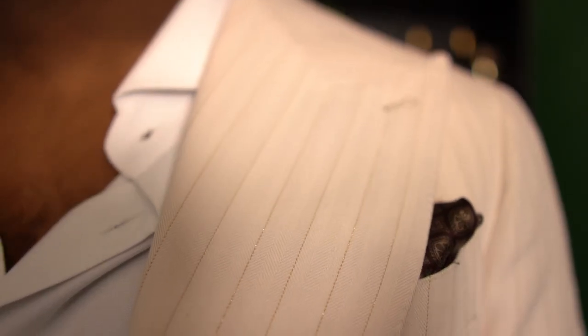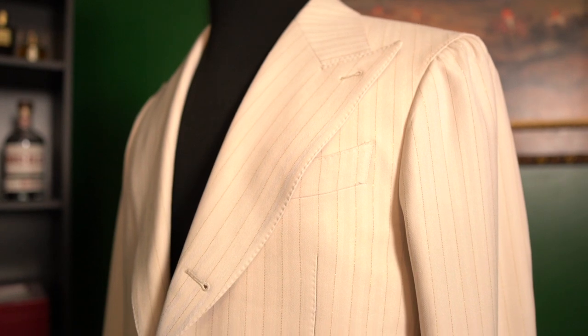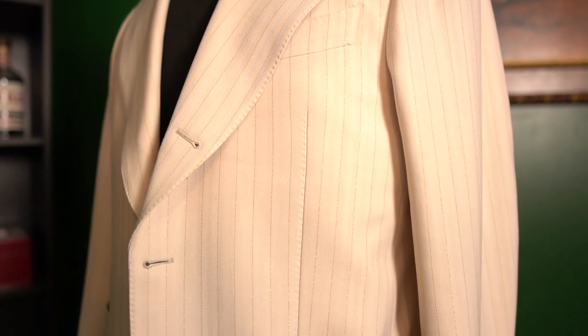Throughout the jacket and the pants, you will notice that these have pick stitching, which is something that looks really good. I don't like jackets and pants that just have the basic sewing done on the edges of the fabric. The pick stitching is something that really makes this look elegant, refined, and one of a kind.